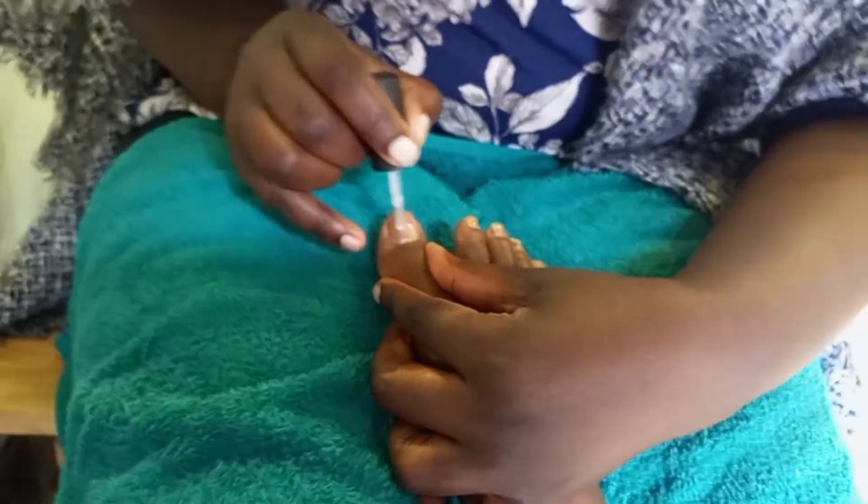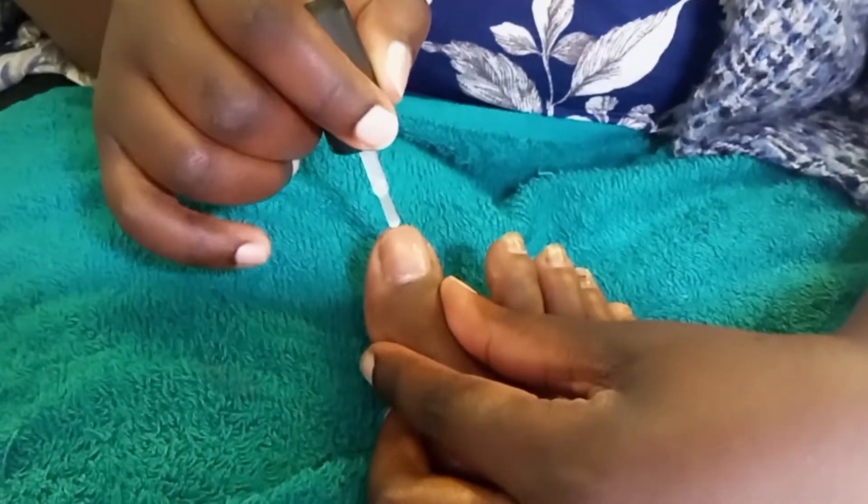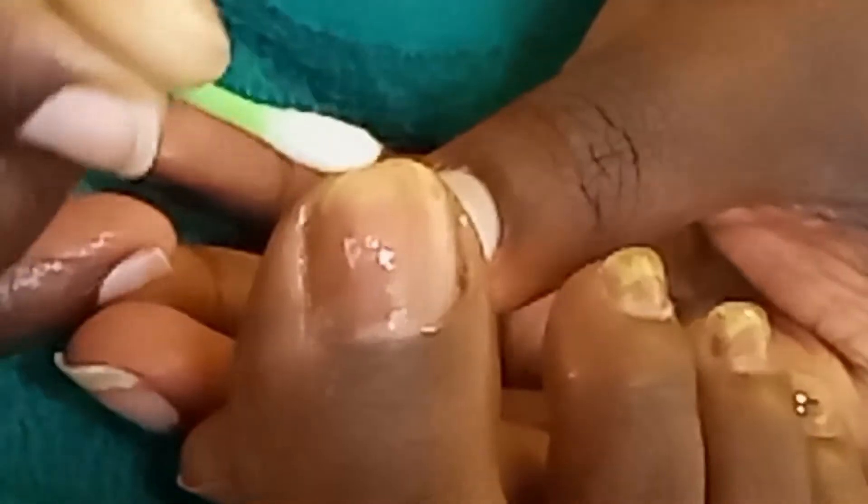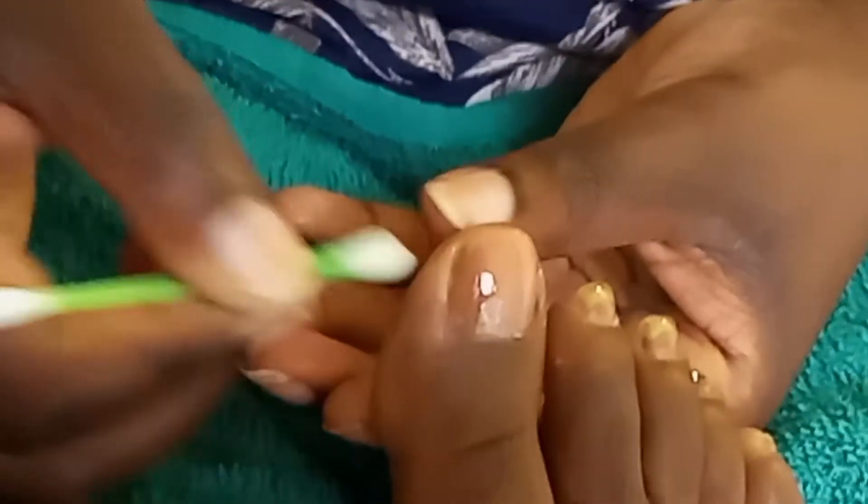The good thing about primer is it prevents the nails from hardening and also helps avoid them from cracking and darkening. Make sure you form a cap on the end of the toenail. For any excess that has caught on the skin, use an earbud or a cotton piece dipped in acetone to wipe away the excess.